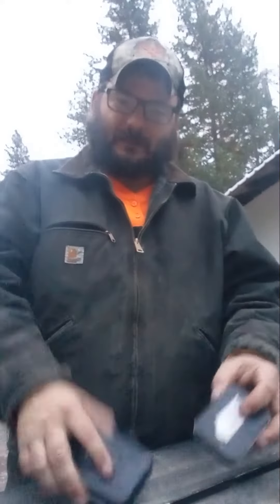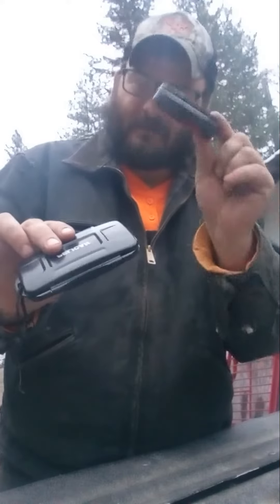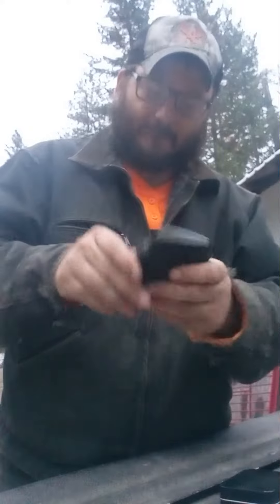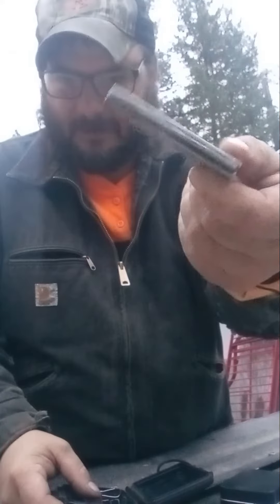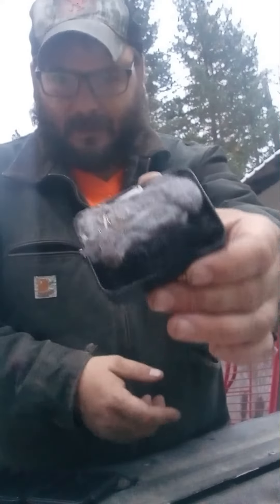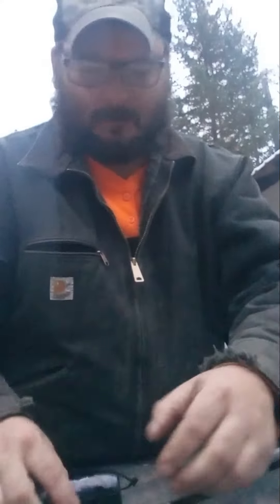Two small containers — one's got some char cloth and some tinder, which is just some dryer lint. Then I got a piece of paper so I can do some collection, and one of these — a striker with some magnesium. I got the striker. So right here, you can see the char cloth and the dry lint.